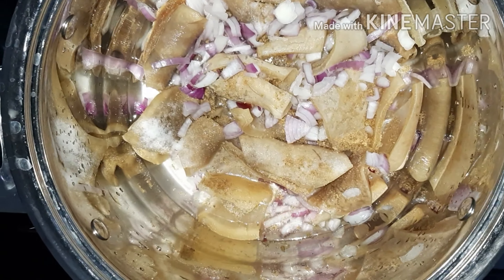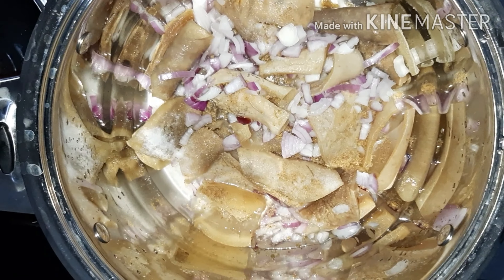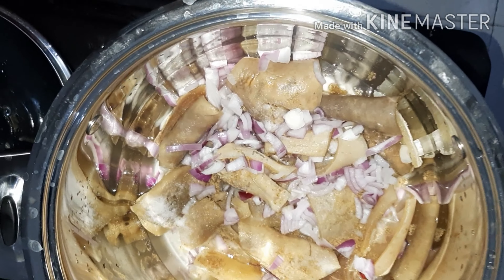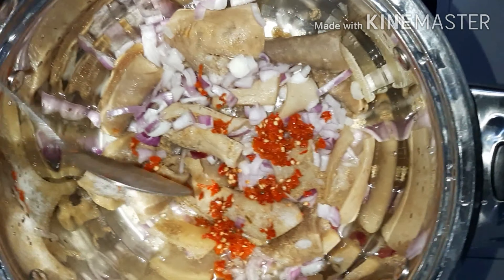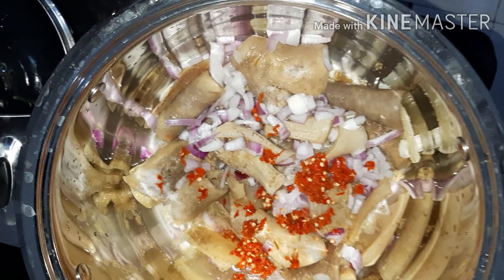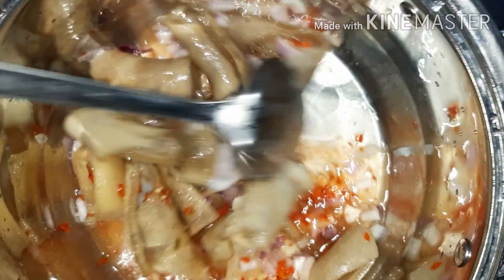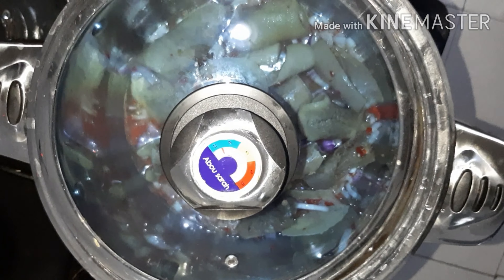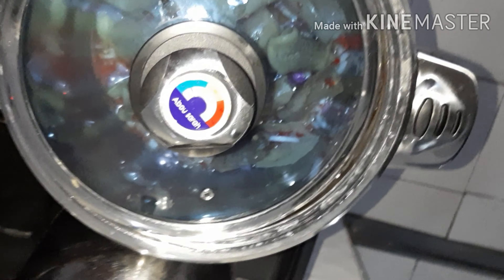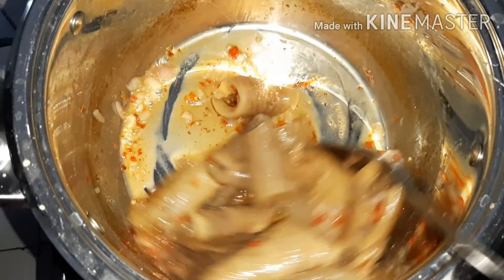I also added my onion and my pepper. I really wanted this pomo to be very spicy and yummy — I didn't want it to just be dry, hence the reason I added all this. It depends on what you want; if you want to add other ingredients you could. I closed the pot and allowed it to cook for some time — about 15 minutes. The pomo was really soft.